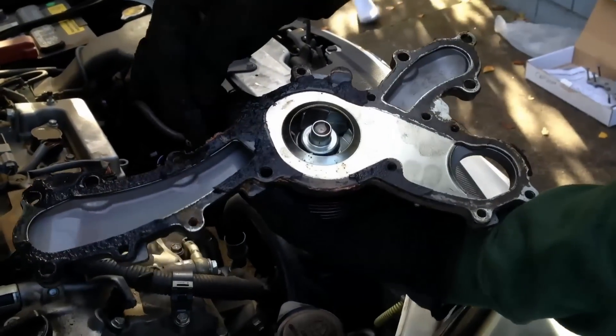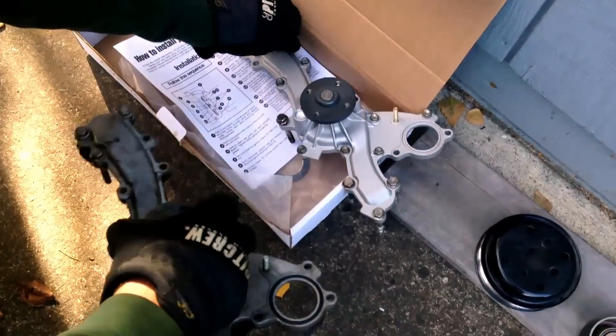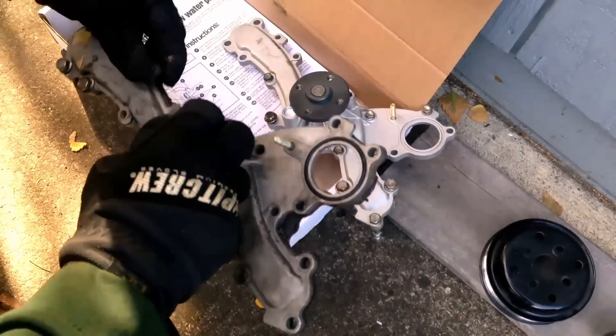You can see we got some reasons it's leaking here — the gasket failed. A great way to keep all the bolts straight is just to put them in the old pump, and when you need them, you pull them out and you've got them.